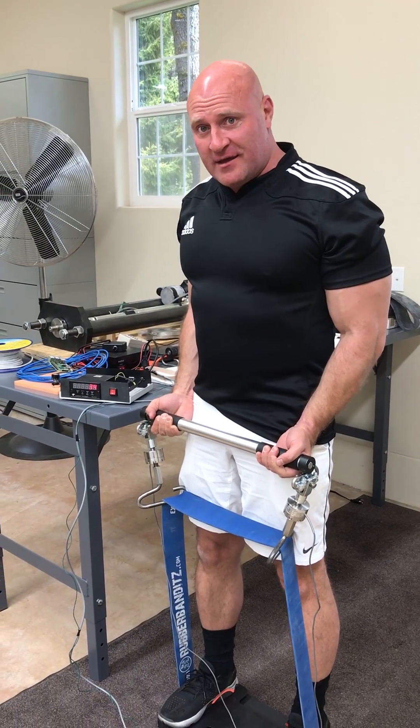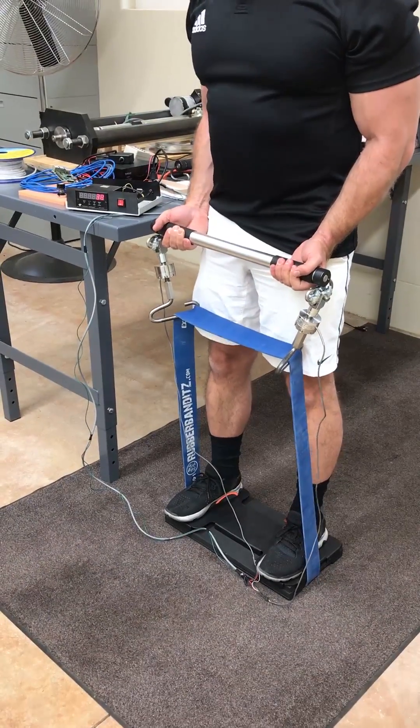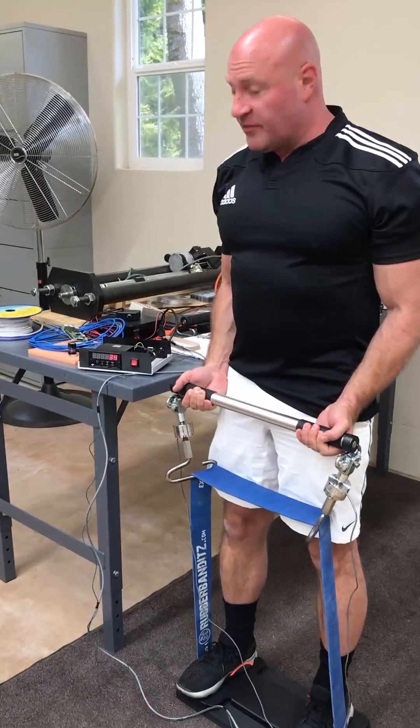Another day in the lab with the X3. We're going to show the variance in resistance with a bicep curl.